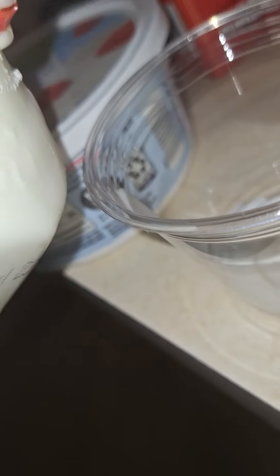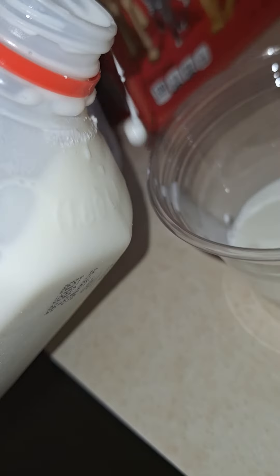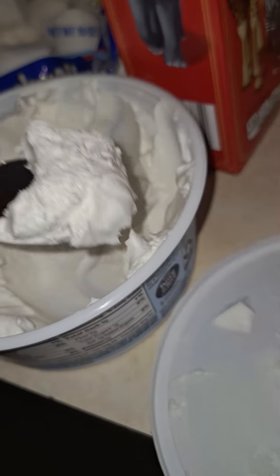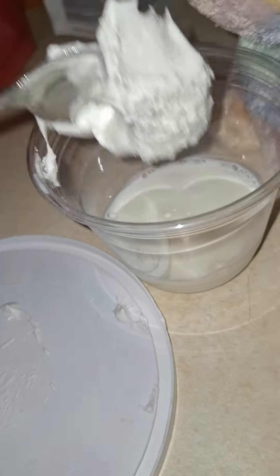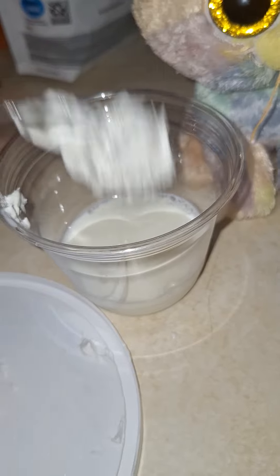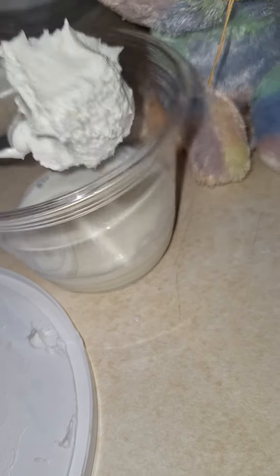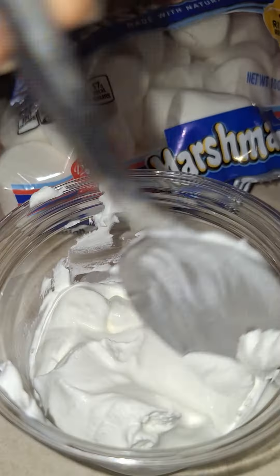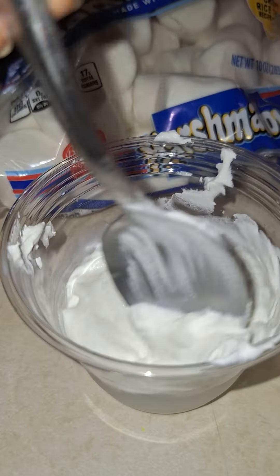First, you pour a little bit of milk. And then, you put your whipped cream inside. And now, you put all of it in there. You have to stir it.